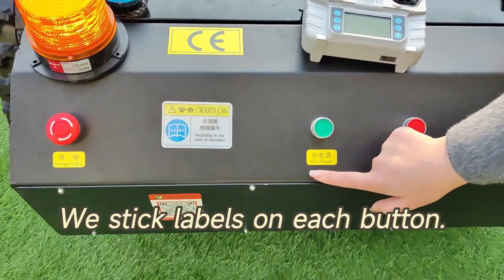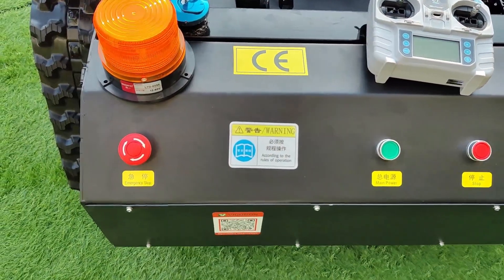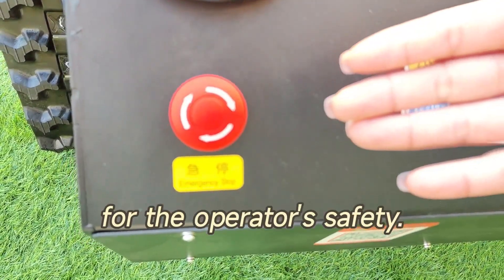We stick labels on each button so it's easy for users to identify. It also has an emergency stop button for the operator's safety.